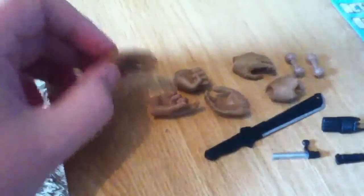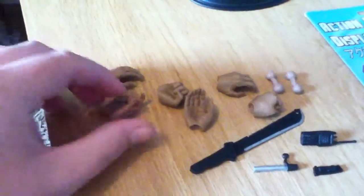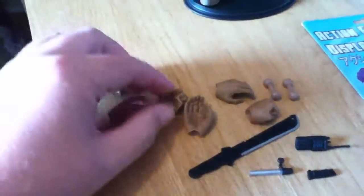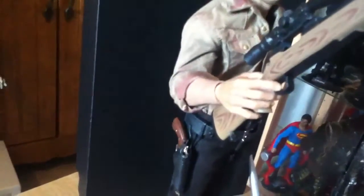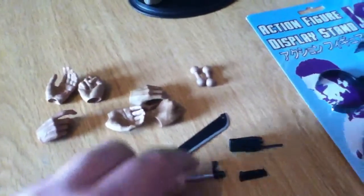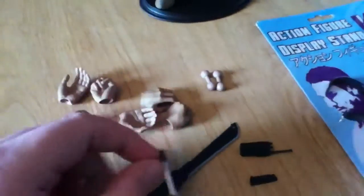I'll go through what he comes with first. You get eight hands with him, just like your standard sword trigger hands — open palm, a couple of fists, and the ones he's already got on for cradling the barrel. Then you get a couple of extra foot pegs, and there's a little bolt that actually goes in his rifle, but it fell out and I couldn't put it back in.